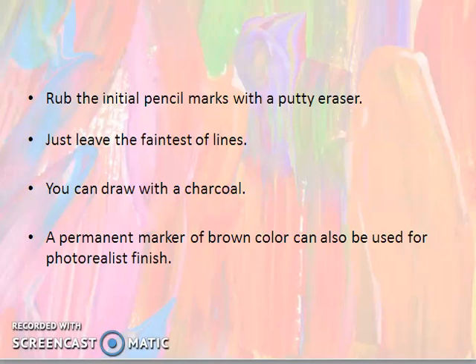Rub the initial pencil marks with a kneaded eraser. So, if you think there are some extra pencil marks — for example, where you need to draw a skin color and you are aligned with all the features — you can erase those extra marks with an eraser.